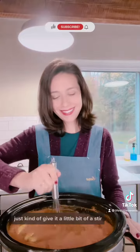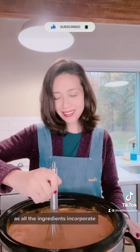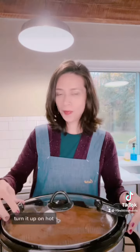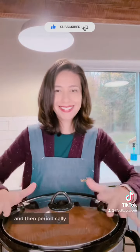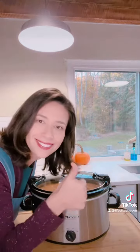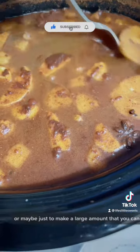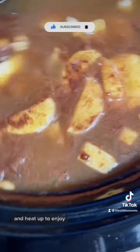Just give it a little bit of a stir, and then when it gets hot it'll be easier to stir as all the ingredients incorporate. You can just leave it in the slow cooker, turn it up on hot, let it cook for two hours, and then periodically stir it — so keep that whisk handy. This is a large amount, which is perfect for a holiday gathering, or just to make a large batch you can keep throughout the week and heat up to enjoy.